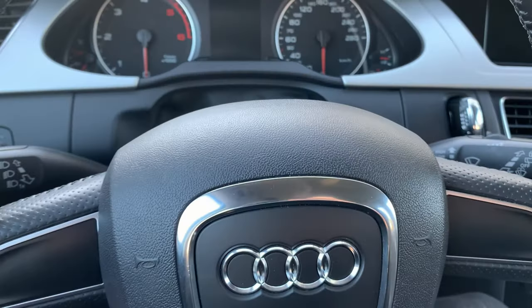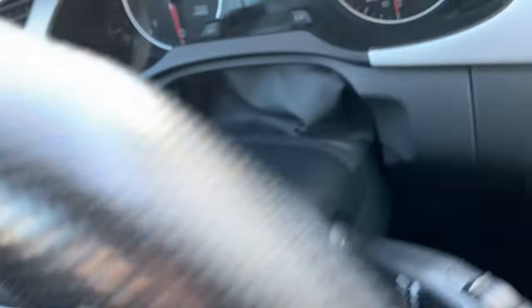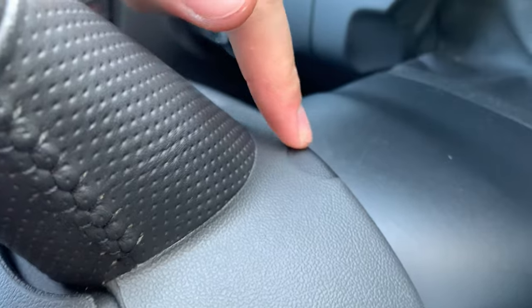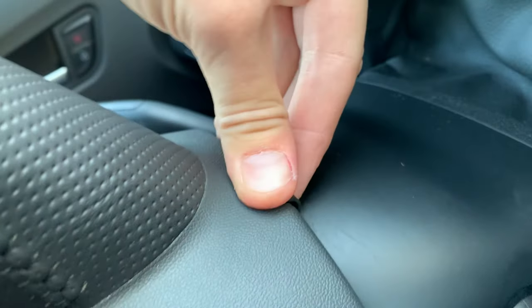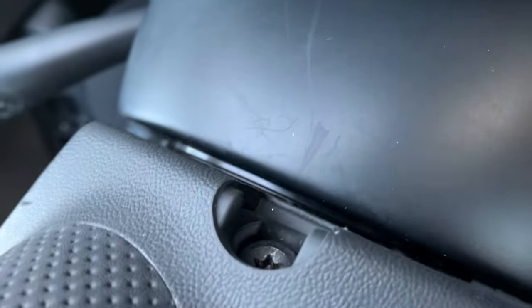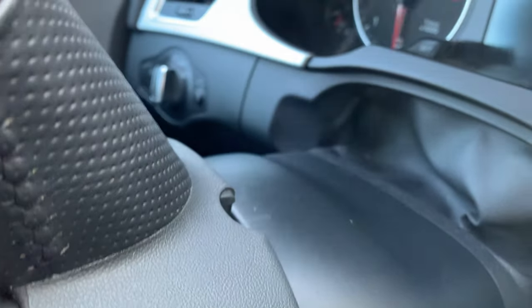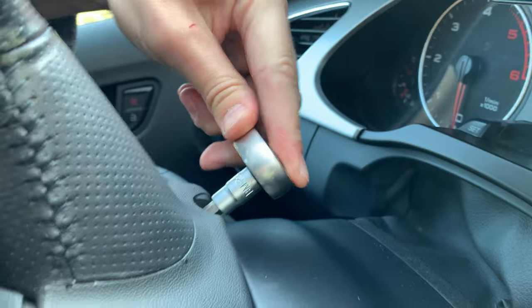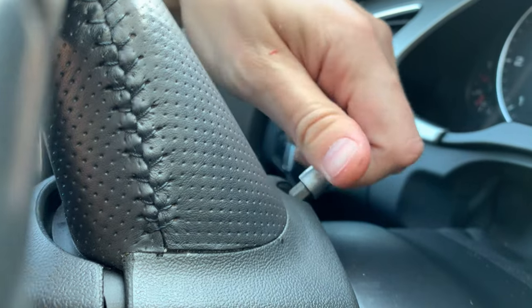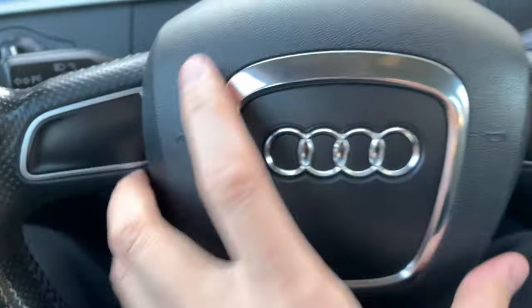In order to take the airbag out, we need to remove two screws to release it. One is behind this cap here — it's a T30, if I remember correctly. You don't need to remove them completely; they should just be loosened all the way and they will stay in. Now the airbag should be released.